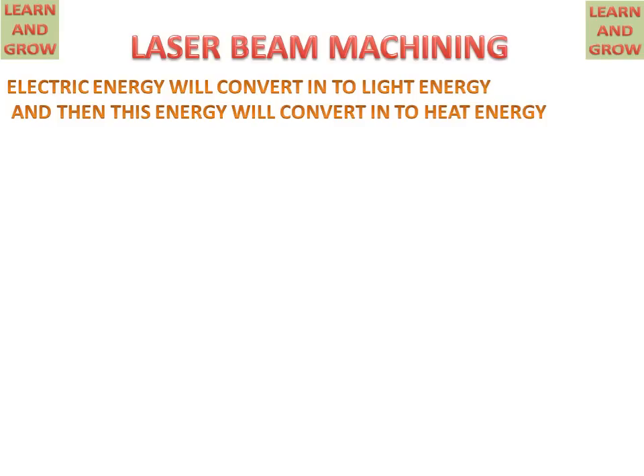Today we will discuss laser beam machining. Electric energy is converted into light energy, and then this light energy is converted into heat energy. This is the basic principle of laser beam machining.